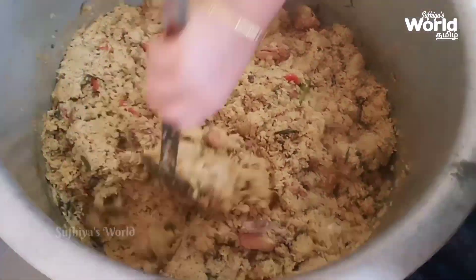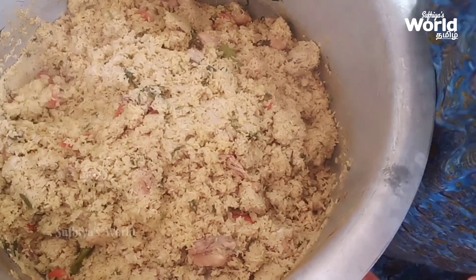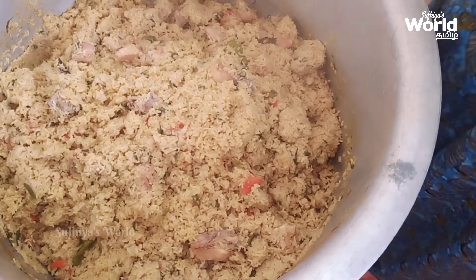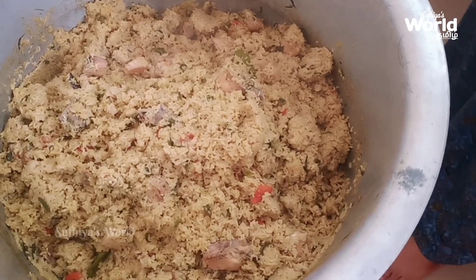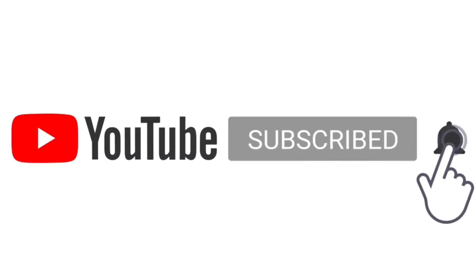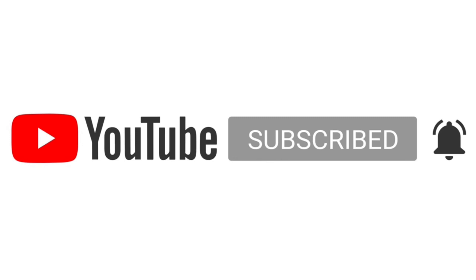We are going to serve this way. We will post this later. Try this recipe — the description is below. If you like this video, subscribe to our channel, click the notification icon, like, comment, and share. Thank you.